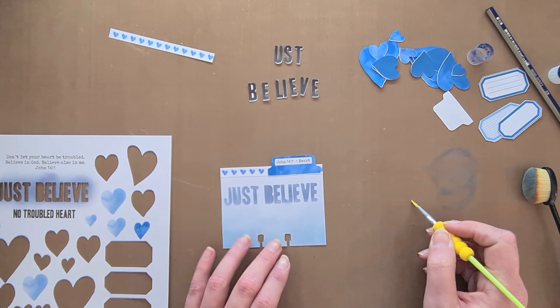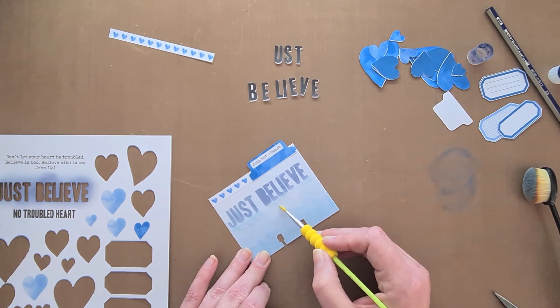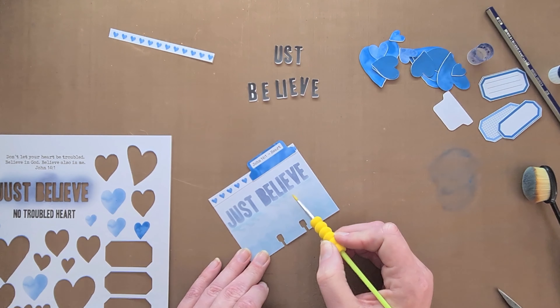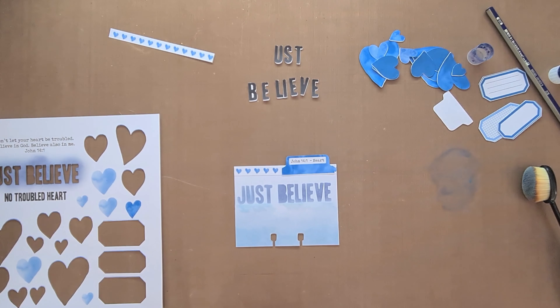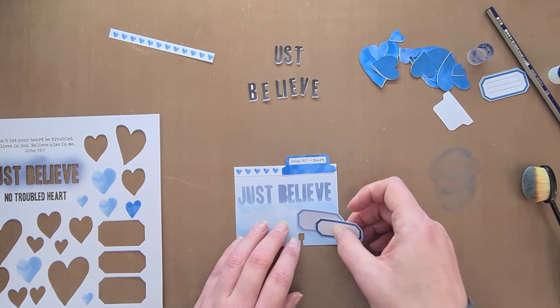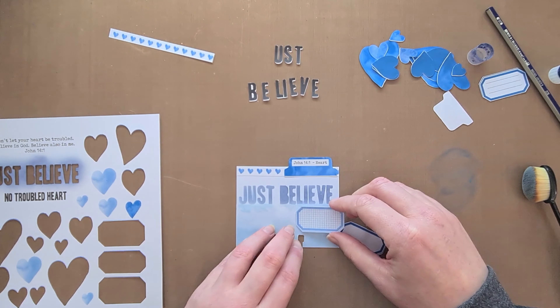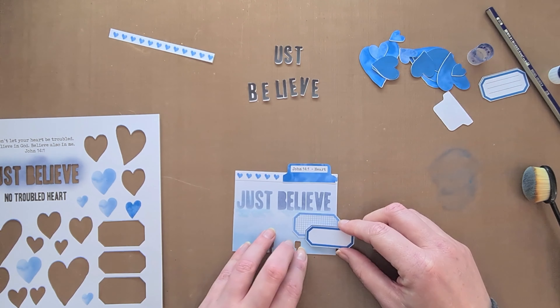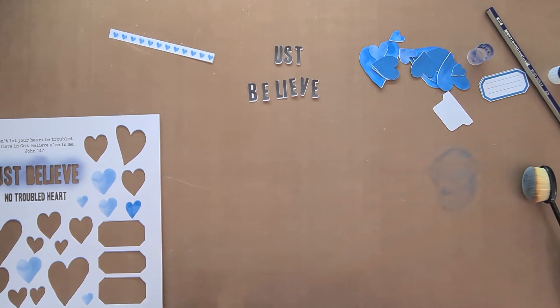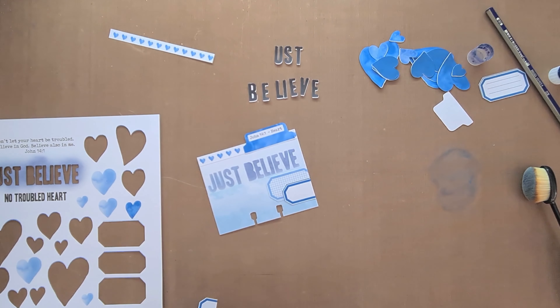So don't surrender to worry and fear. That definitely hit the nail on the head and I needed to remind myself to stop the worry, stop the fear. Don't surrender my heart to it, but believe and trust — the Passion also says to trust and believe in Jesus like we do in God.